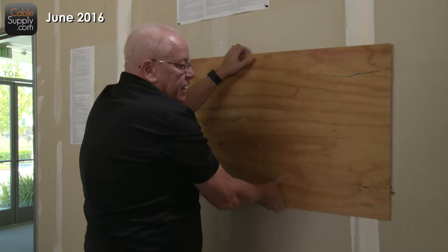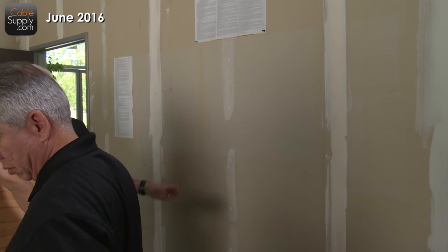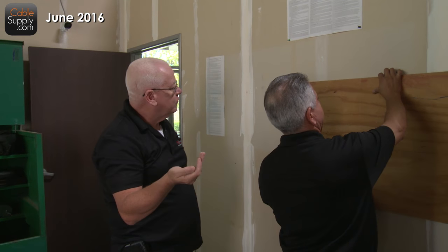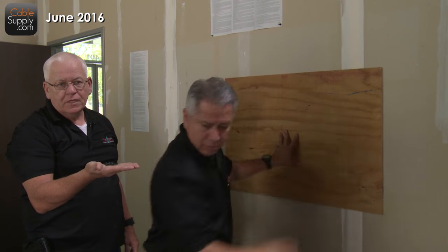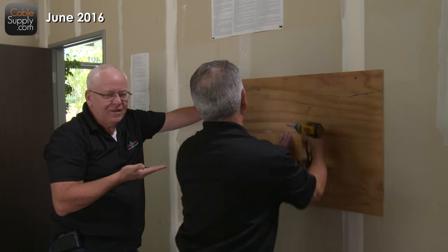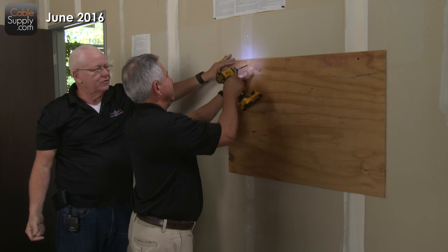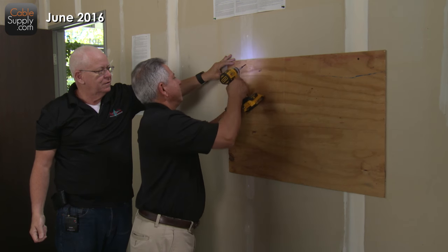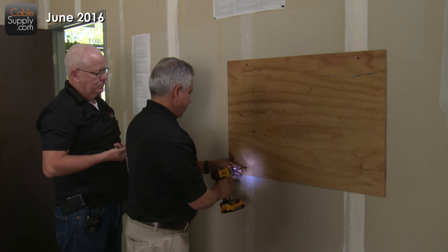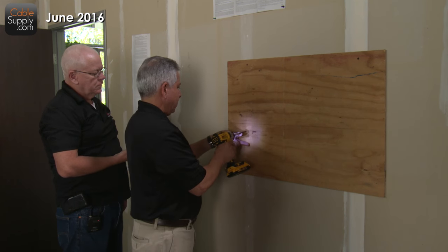Let's do it. Patrick, my helper today — Patrick and I have known each other for 25 years and worked together. We would normally have a level to level this, but we're just going to put it up on the wall. My job is to hold the screws for Patrick. Did you hear how nice and strong that was? It's going right into those studs in the wall. It's going to be firmly attached.